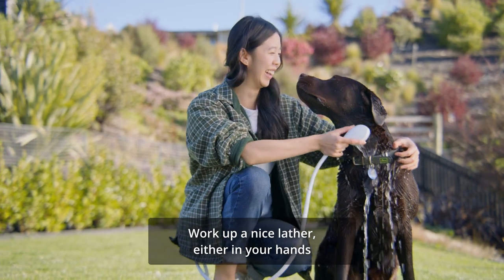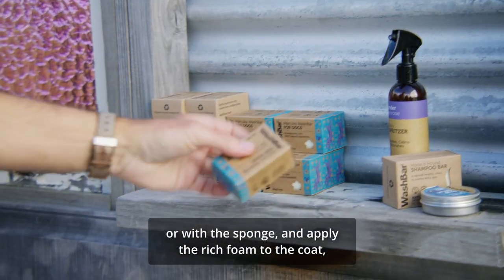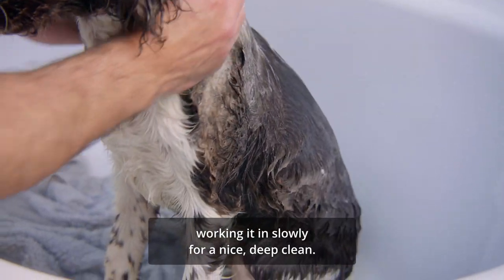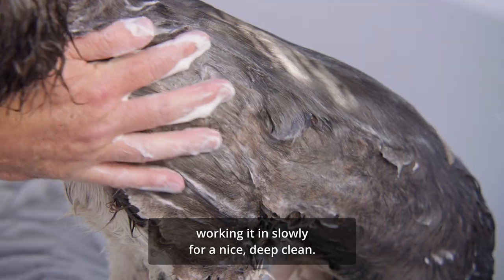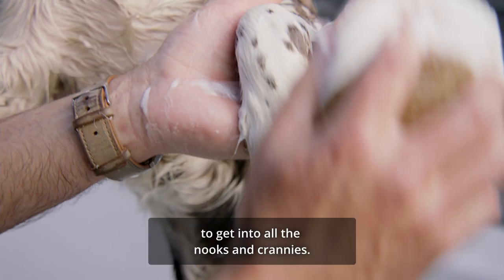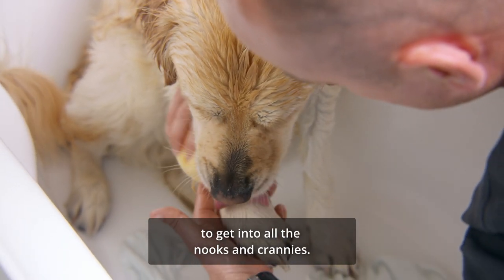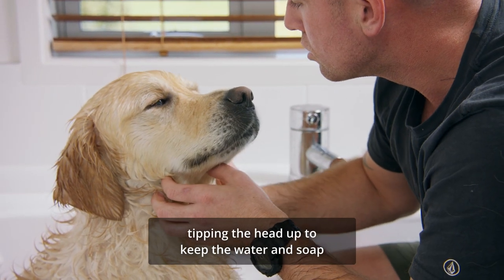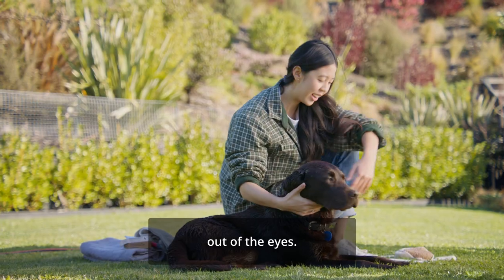Work up a nice lather either in your hands or with the sponge and apply the rich foam to the coat, working it in slowly for a nice deep clean. Use a lathered sponge on the bony bits to get into all the nooks and crannies. Lastly, we do the head and face for the finishing touch, tipping the head up to keep the water and soap out of the eyes.